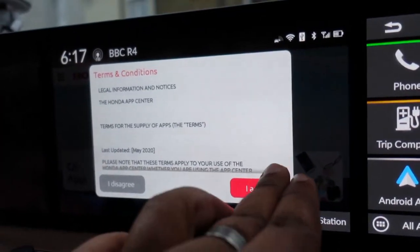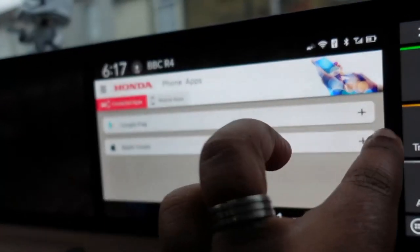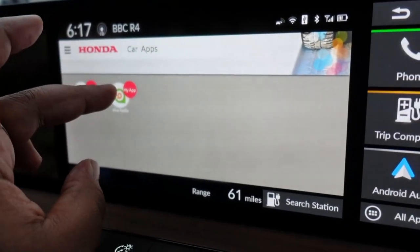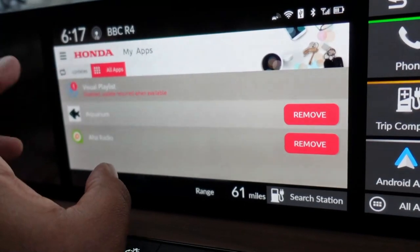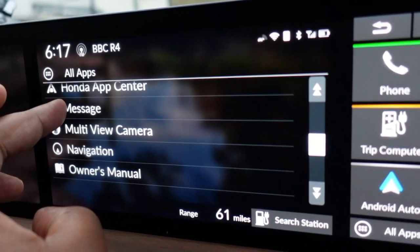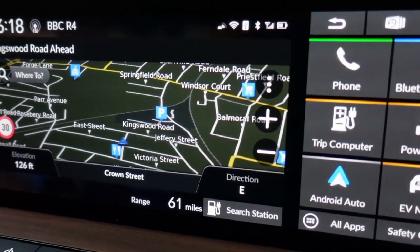There's a Honda App Center which currently has no apps in it, though it looks like it has potential — presumably apps from the Play Store could be linked here for compatibility. Right now there's only the Aquarium and AHA Radio, and that's about it. There's also a Messages section for car notifications — things like servicing reminders or fault alerts — so you can go back and read them after they've first appeared.